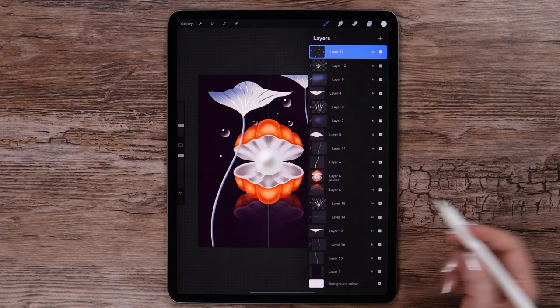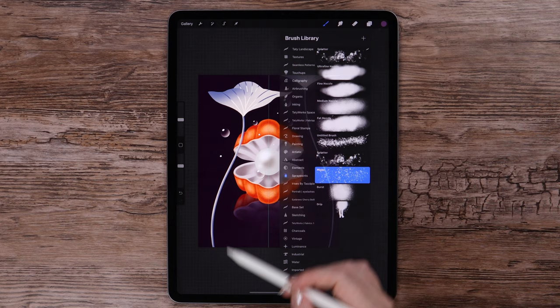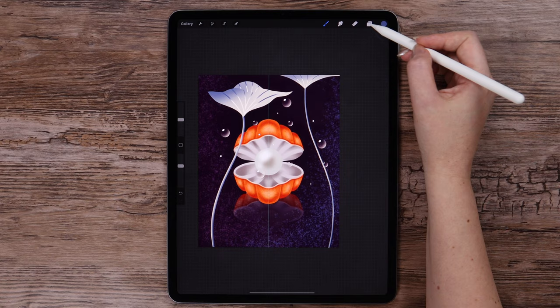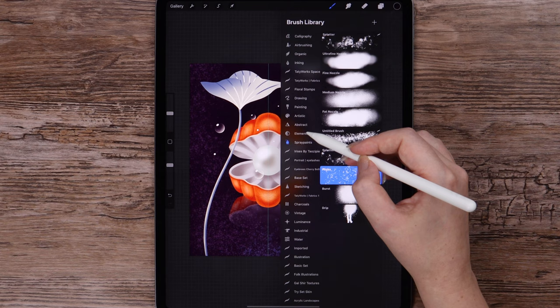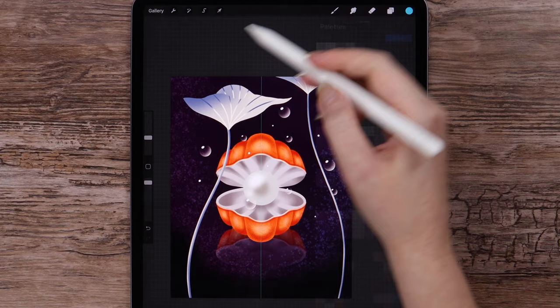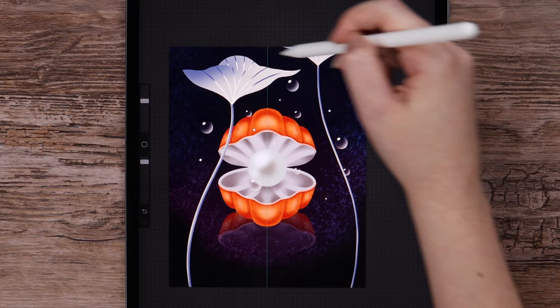And now we can work more on the background. I will create a new layer, select this color, and go to Spray Paints to pick the Flix brush. Let's draw on the left side with this color, and then with this violet, I will draw on the right side using low pressure. Then I will create a new layer with the dark color and blending mode set to Multiply, using the Soft Brush, and draw here at the bottom of the canvas. With this light bluish color I will add some color variations here on top. Let's blur the layer around 52%.